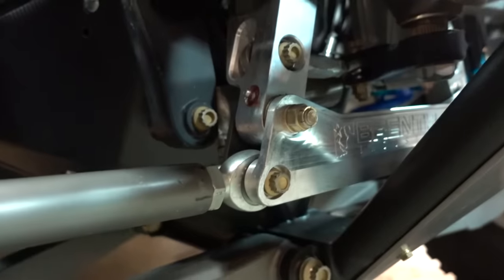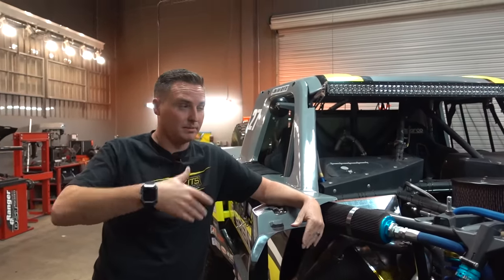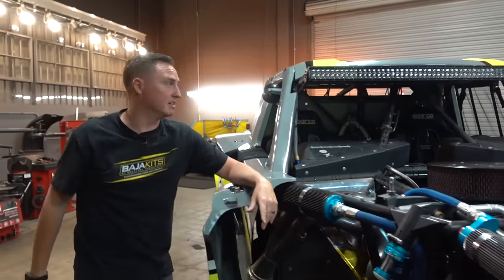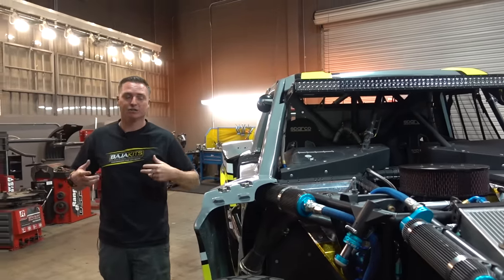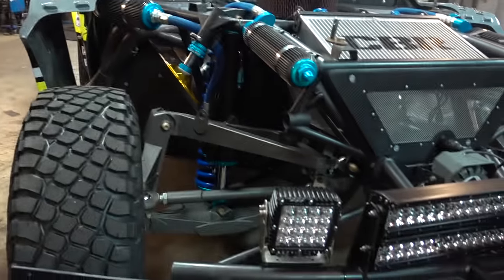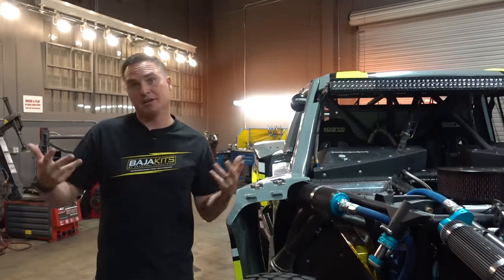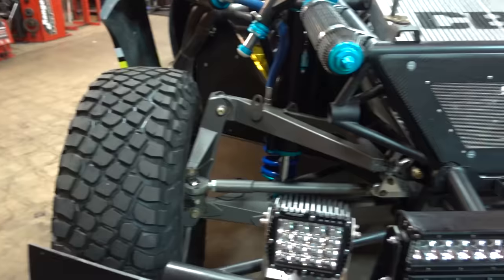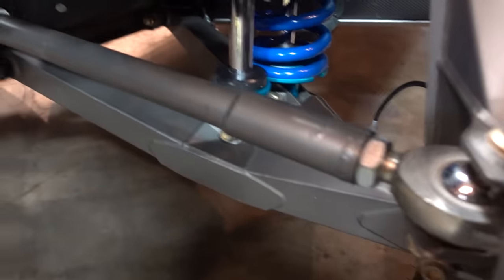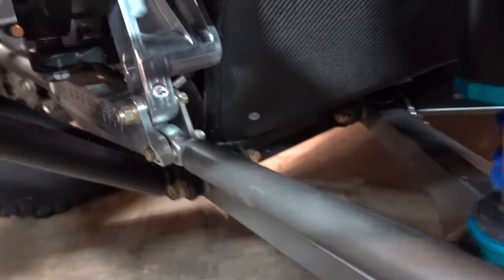That's a big piece. Eliminating the bump steer eliminates feedback in the wheel, and ultimately makes an easier truck for the driver — going through bumps your wheel is wherever your hands put it instead of jarring back and forth and breaking your thumbs. You can see all the suspension arms are relatively flat, which means it's almost dead on. These are the biggest eye rods I think I've ever seen. It is so beefy.